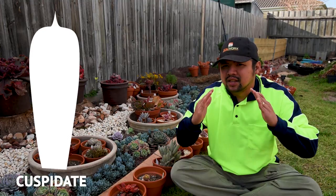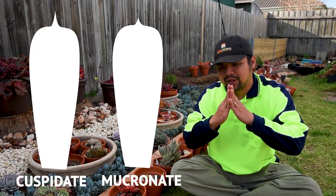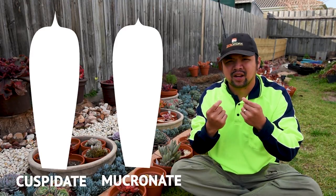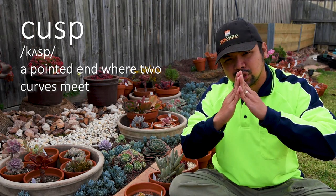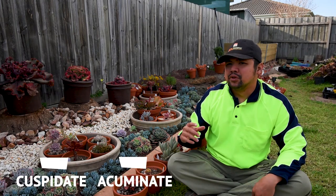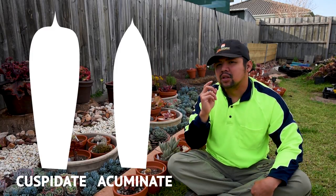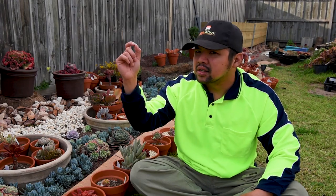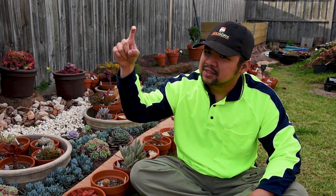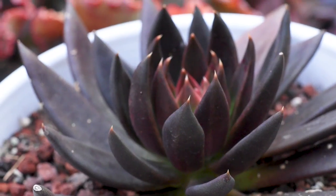Cuspidate means that the leaf ends in a cusp, and in the context of leaf shape, a cusp is defined as an apex or point where it looks more like a claw or a horn — meaning there's a protrusion or projection coming out at the end. So on acuminate leaves there's a bit of protrusion, but on cuspidate leaves the protrusion would be even more pronounced, even longer, like a talon. This is much longer than the tip you would see on acuminate or mucronate leaves.